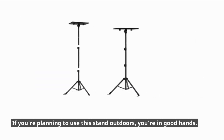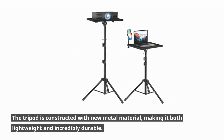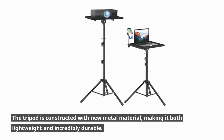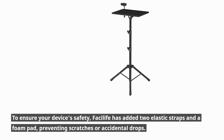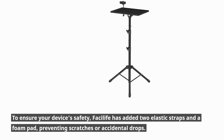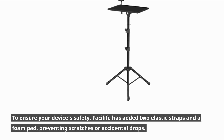If you're planning to use this stand outdoors, you're in good hands. The tripod is constructed with new metal material, making it both lightweight and incredibly durable. To ensure your device's safety, Fasilife has added two elastic straps and a foam pad, preventing scratches or accidental drops.